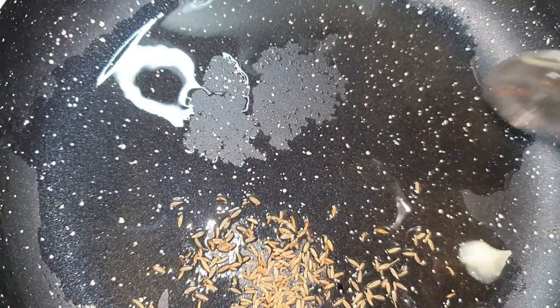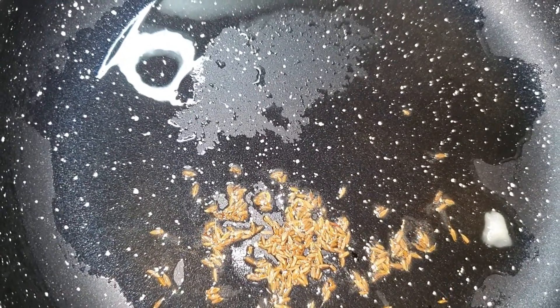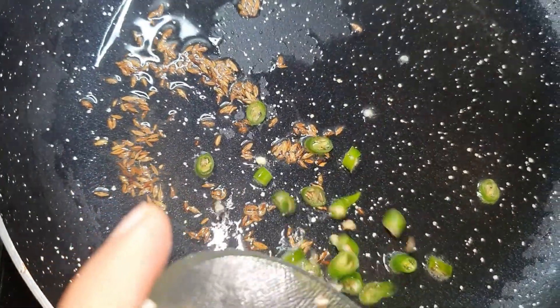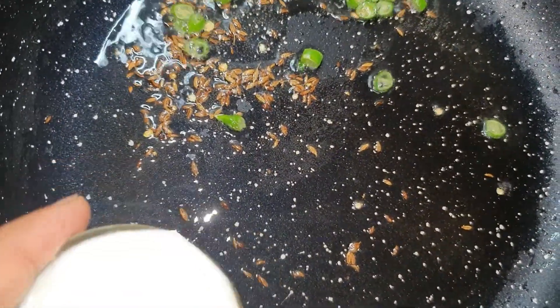If you eat laung (cloves), cinnamon — you can use them too. But I will not add them today. I will add a half teaspoon of a spice to add taste. Then I will add dahi (yogurt). I will stir it continuously so that it does not curdle and fall.